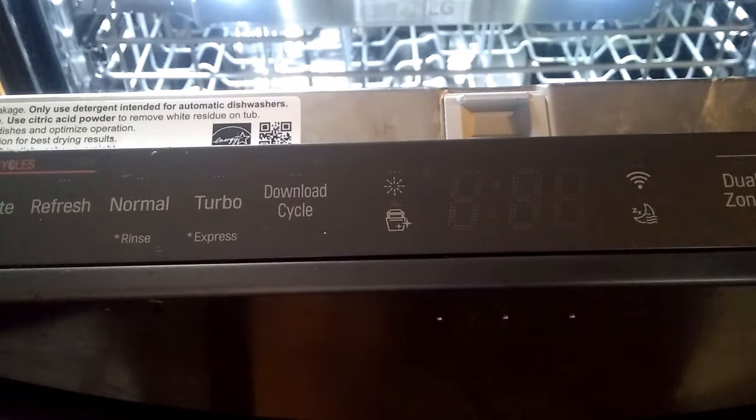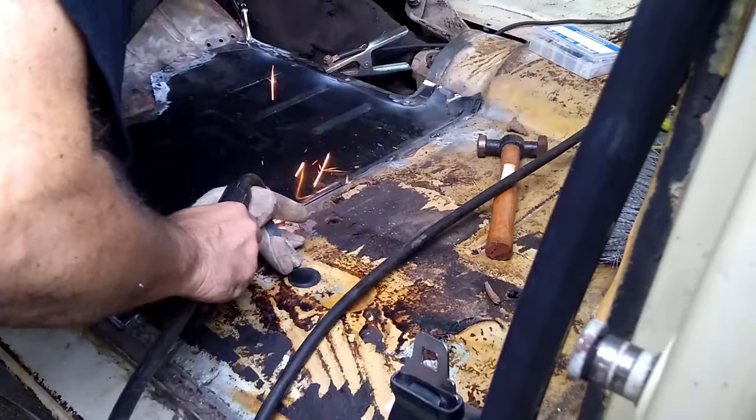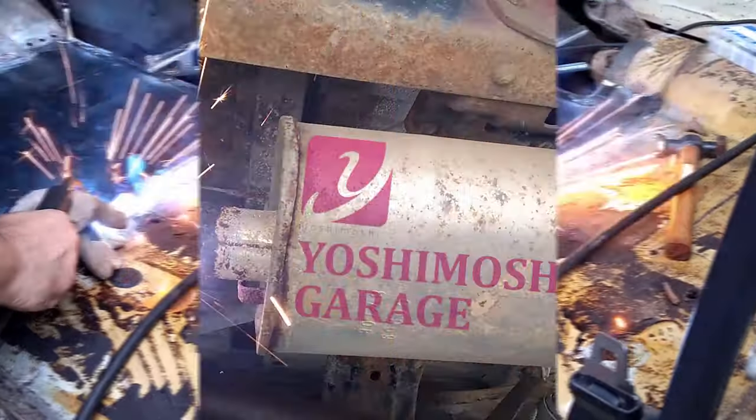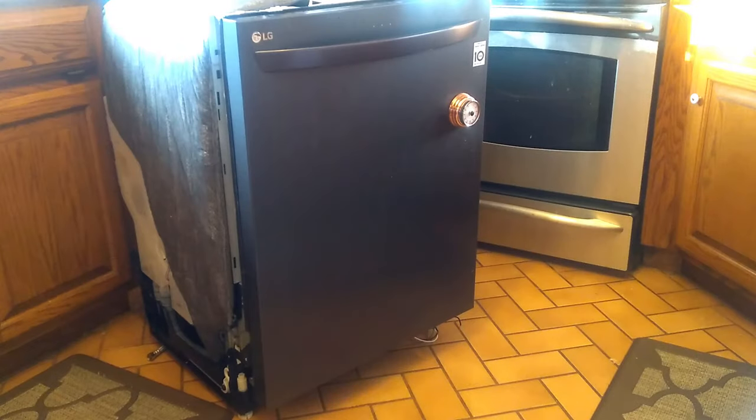What the hell's going on here? Hey folks, welcome back to the channel where I do the cussing so you don't have to. In this one, this one's had a lot of cussing already.